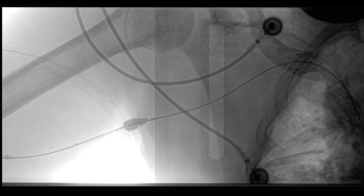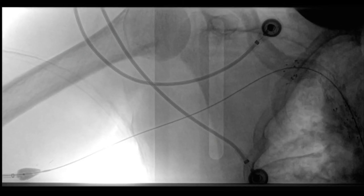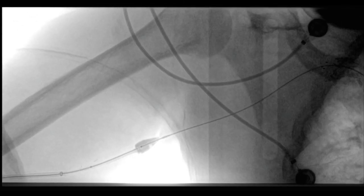Unfortunately, we were not able to retrieve the balloon through the sheath as the tip would not completely deflate. An empty syringe was connected to the balloon inflation port and negative pressure was applied to help deflate the balloon, but that didn't work either.